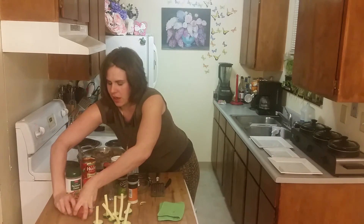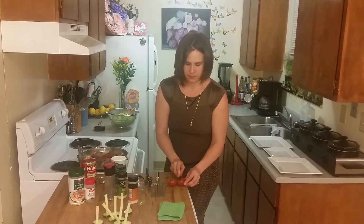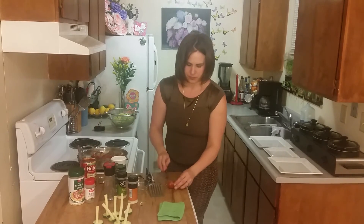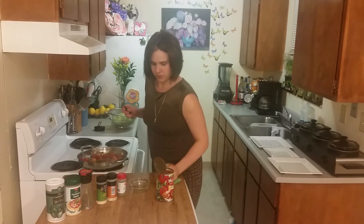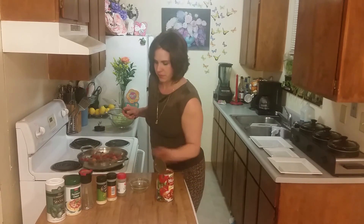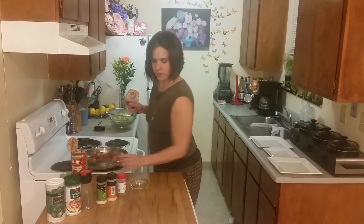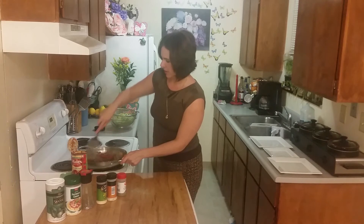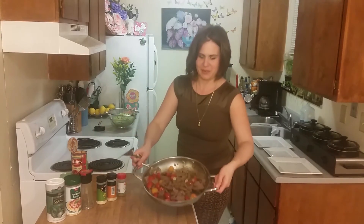I'm going to throw my tomatoes in — I keep calling them onions! Cutting these to be about the same size as the cherry tomatoes. I'm just waiting for the meat to be all the way finished before I dump my sauce in. Still a little bit of pink spots on the meat, but very little. Look at the pretty tomatoes in there — yum!